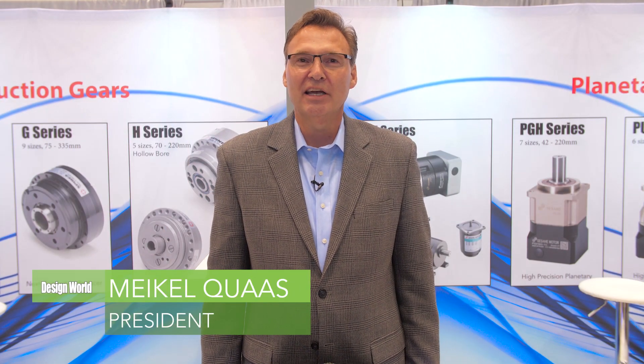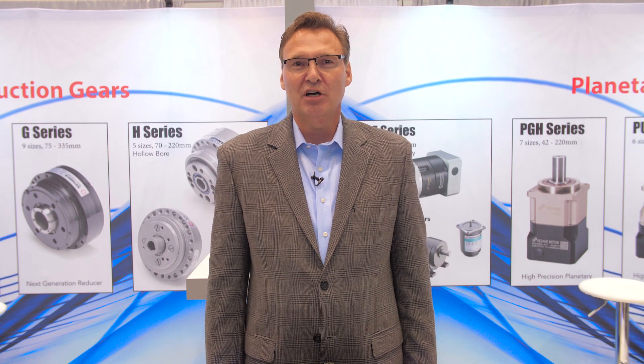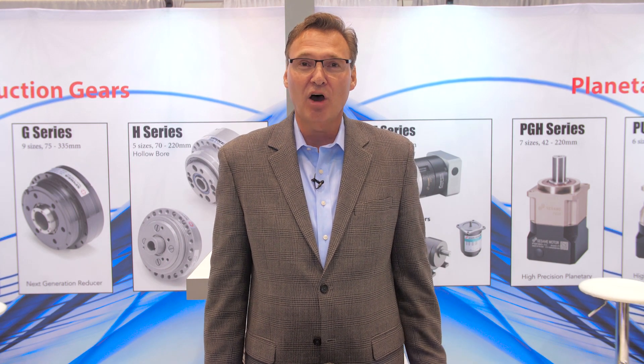Hi, my name is Mike Quaz. I'm the president and owner of Dyko Corporation, and we're here at IMTS this year showcasing two of our mechanical automation products.